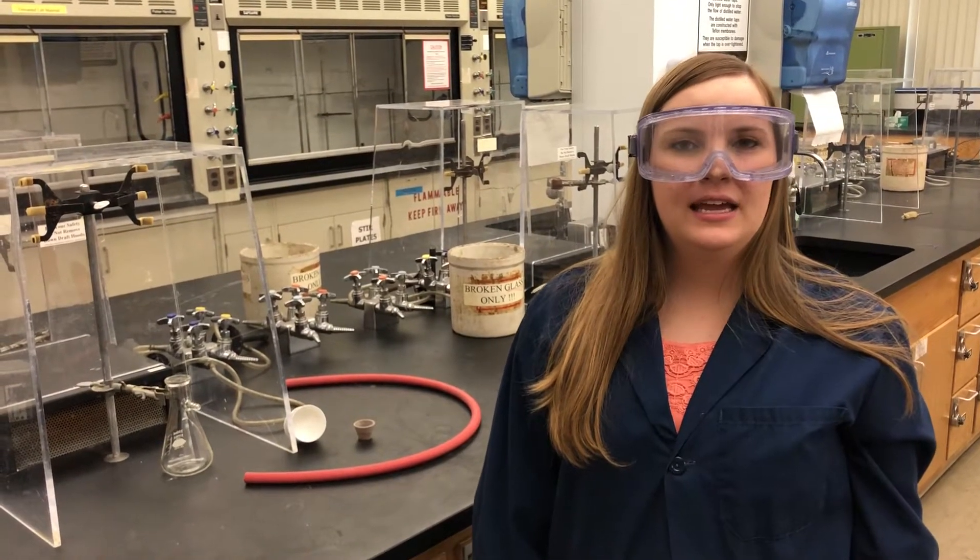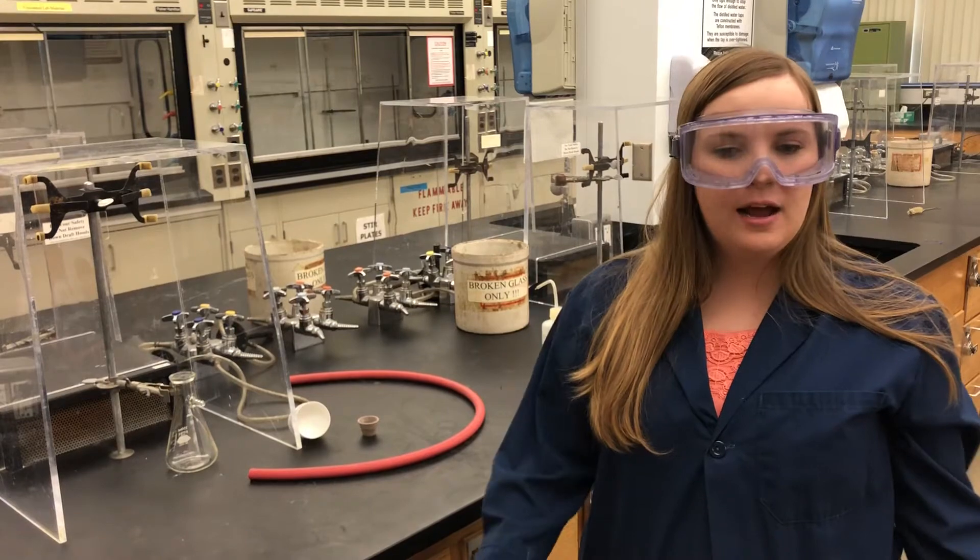Hi, my name is Ashley. My TA is Margo and I'm in Section 1. Today I'll be talking about vacuum filtration.